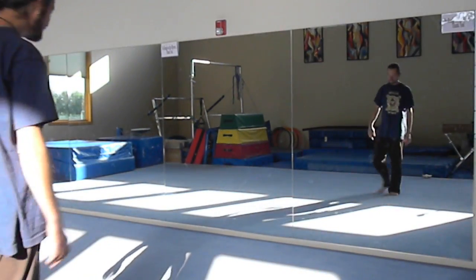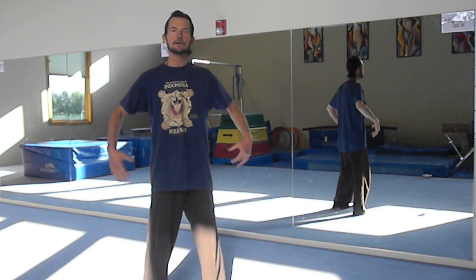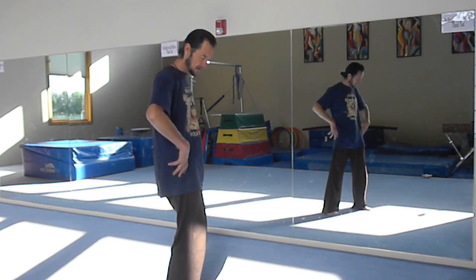We're going to do some Easy Wing Chun. Easy Wing Chun is basically — we're going to stand and relax. Remember you always want to have the adduction stance where the knees are slightly in, just like you're holding a ball in there. It lowers the center of gravity, the knees are slightly bent, the back is straight. The pelvis is tucked forward slightly.